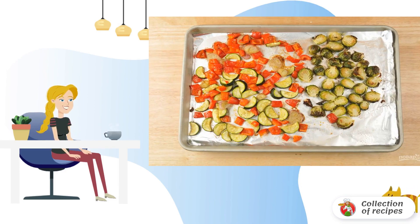Step 3: Bake the vegetables for 20 minutes at 220 degrees in the oven. Then add a little lemon juice and zest, and mix.